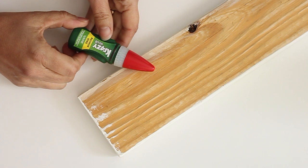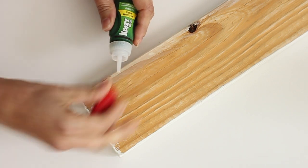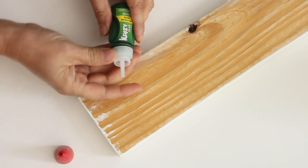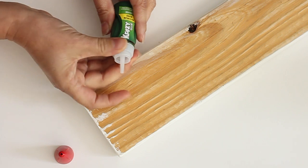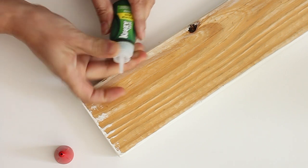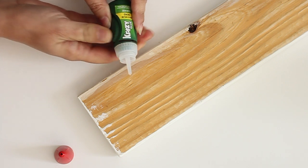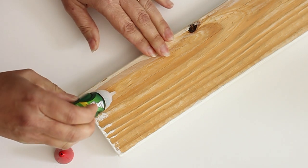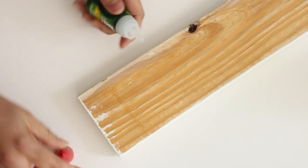To glue the boards to the porch swing, I'm using Crazy Glue Maximum Bond, and the cool thing about these little dispensers is that they're ready to use. You just turn the top until you can't turn it anymore, and then you squeeze until some of the Crazy Glue comes out the top. Then you just run it along your board, and you're ready to glue it to any other surface.